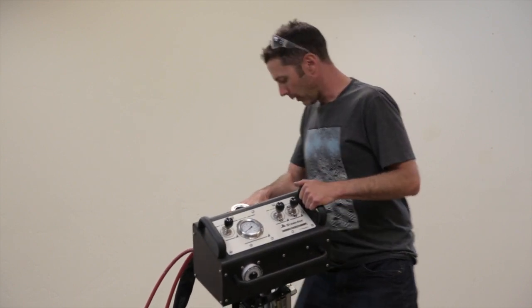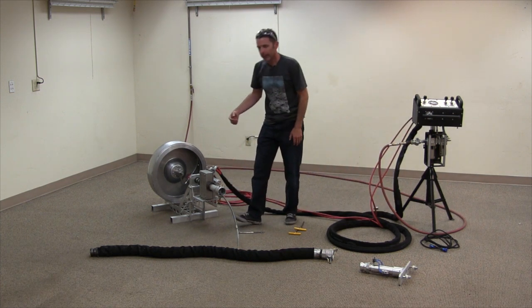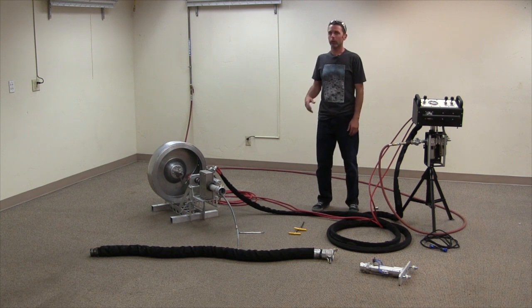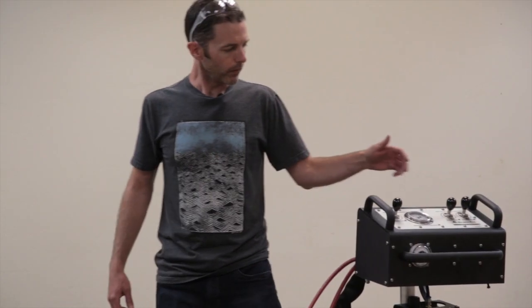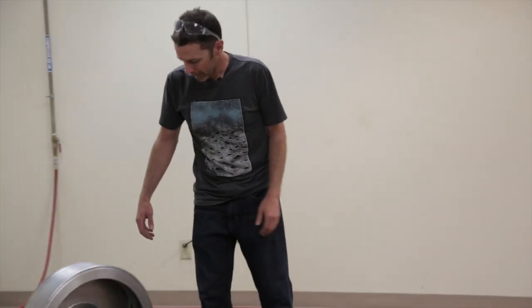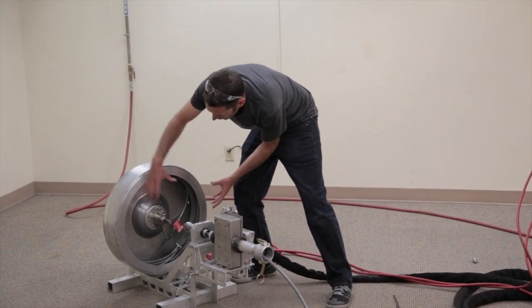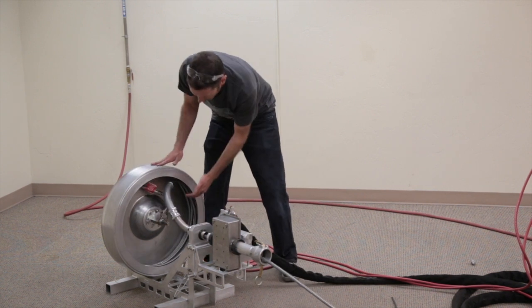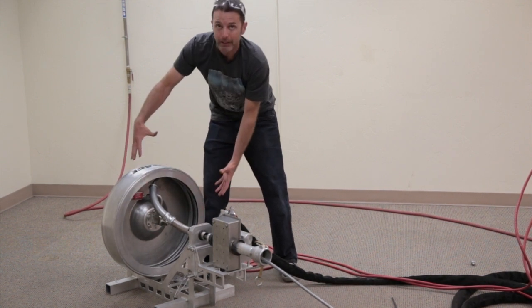Rotate only will just rotate the drum. Since there's a spiral wrap on the hose, whenever you rotate it, it'll act like a screw. If you're in a pipe and get hung up on an elbow or want to move really slow, you can use rotate only and it backs itself out off of any hang-ups or snags. Also, anytime you use feed forward and reverse, rotate is coupled with that. If you were to just drive forward without rotate, the hose going out would start pulling the coils and they'd collapse on themselves.